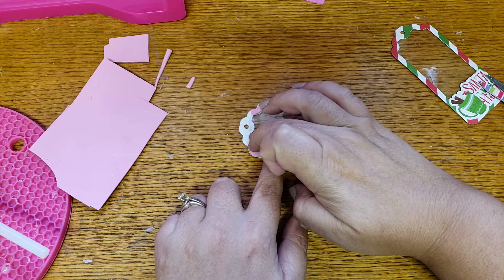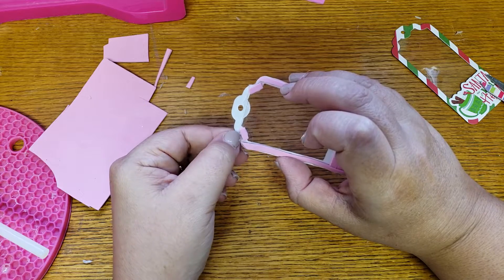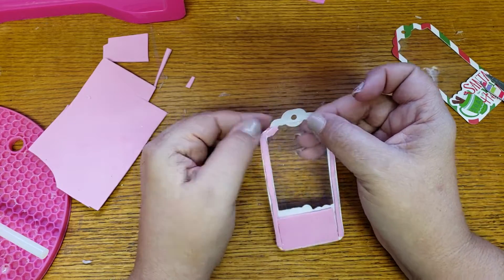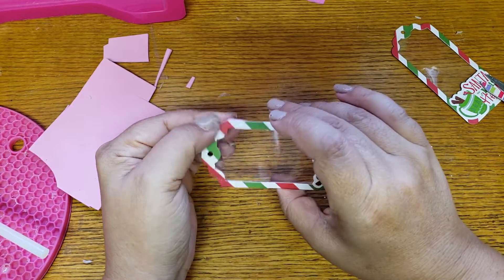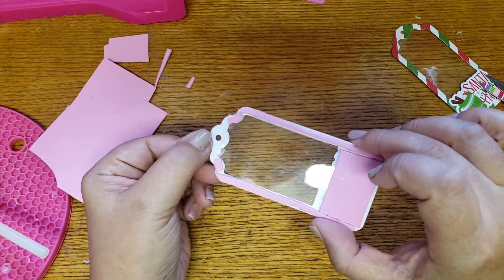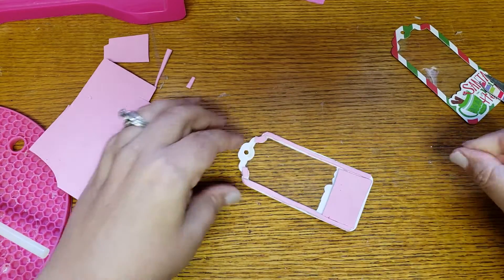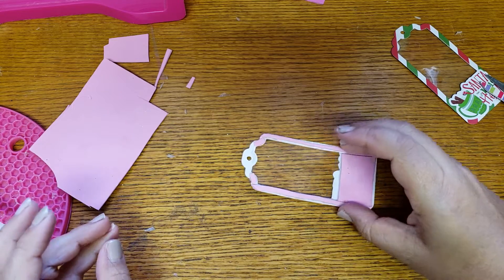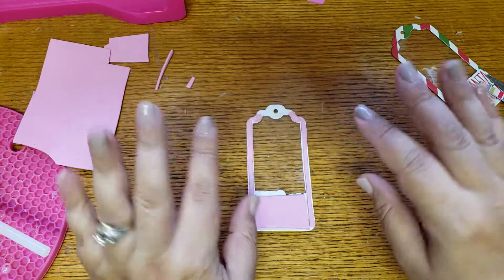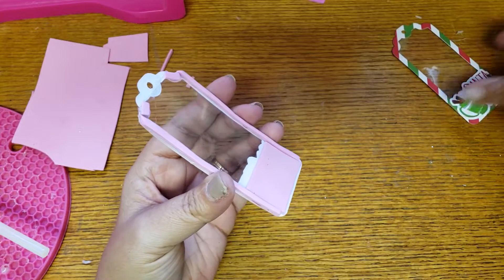I ordered those finger protectors for glue — if you guys watch Classy Crafting, she's always showing these little thumb finger protectors. You know I'm always burning myself. I finally ordered some on AliExpress because Canada's Dollar Trees have them but our US ones don't. So in the future I'll have my little rubber fingers.